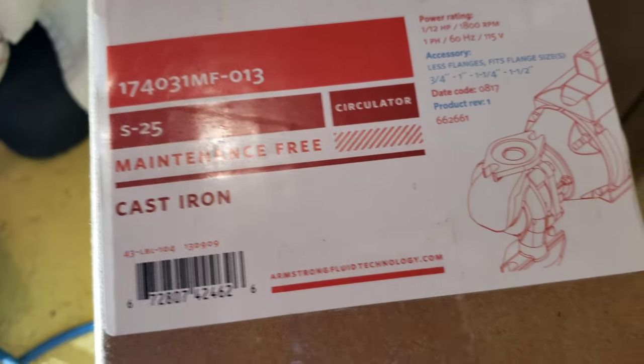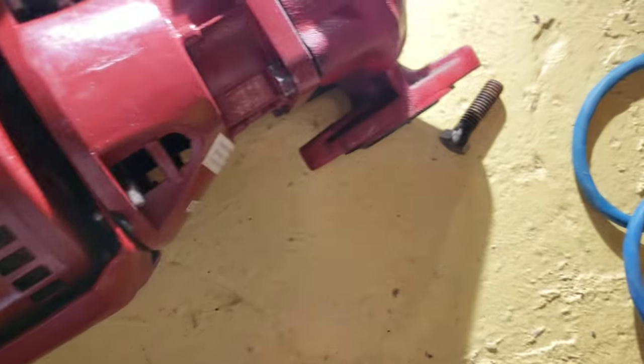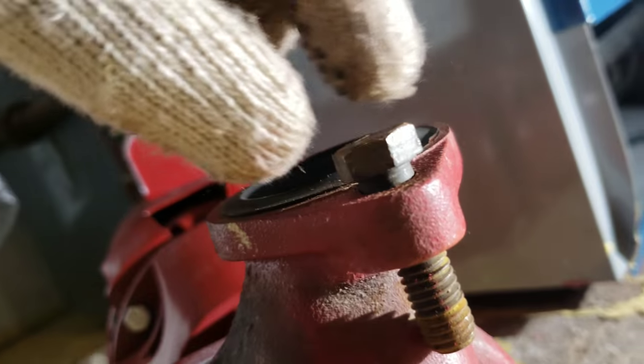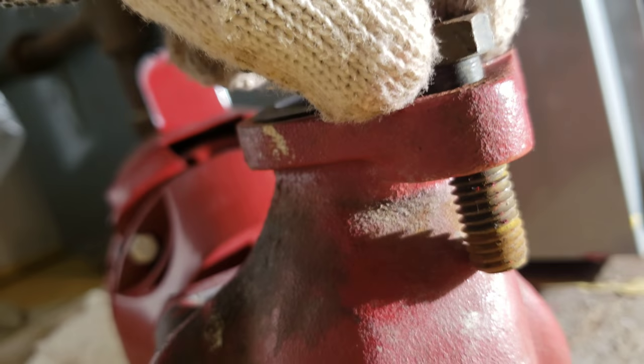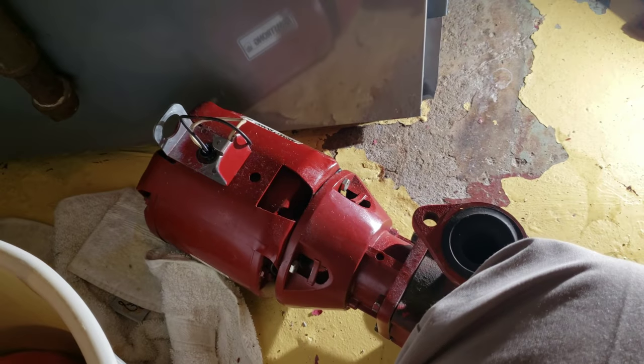The pump I just replaced was the Armstrong S25 — it comes with the motor and the impeller. Everything was not too hard, pretty easy, except for one bolt right here. When you put it in, it hits the side and goes sideways, so it won't tighten properly — that's why I had to cut off a portion of it just for it to fit. Other than that, everything is pretty easy. Alright guys, thank you very much.